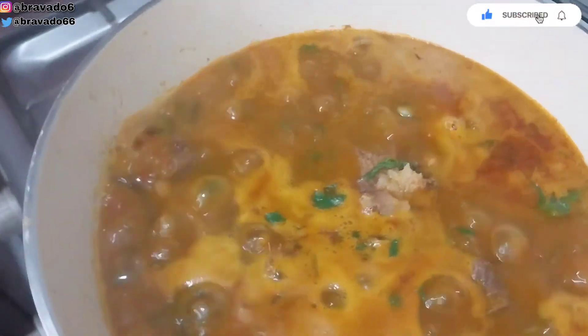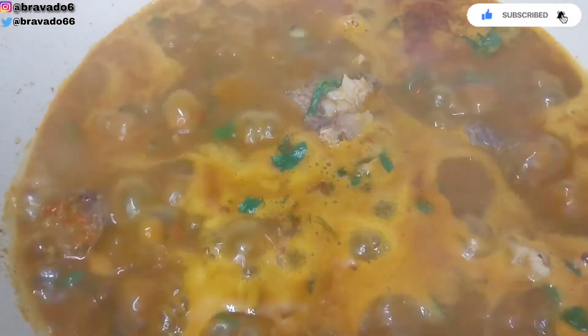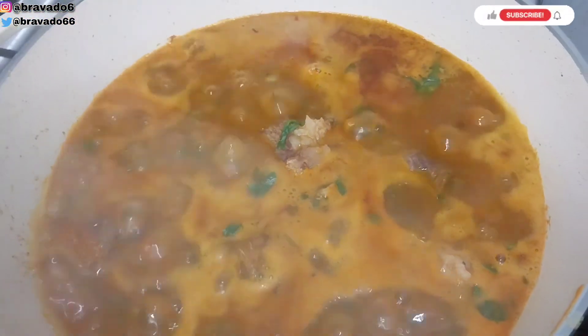This soup is very easy to achieve and guys you would enjoy it and thank me later. Bye!